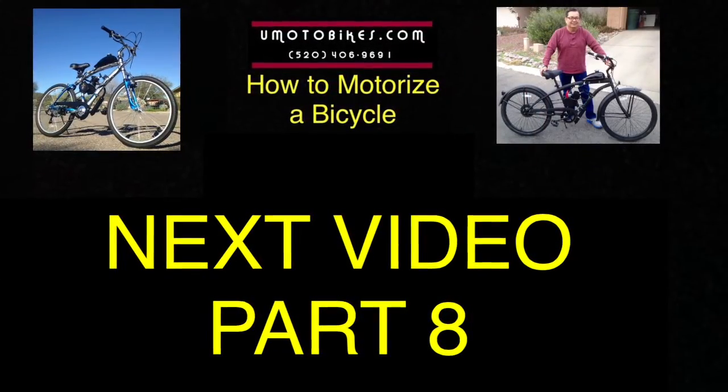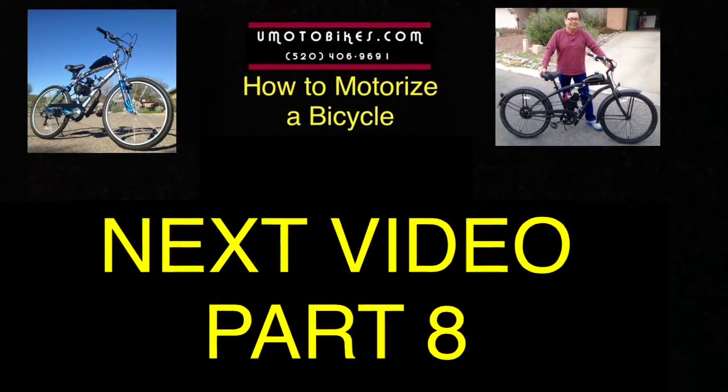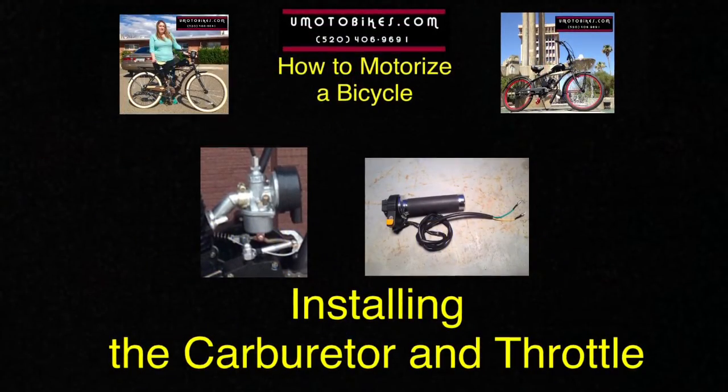Next video: Part 8, installing the carburetor and throttle.